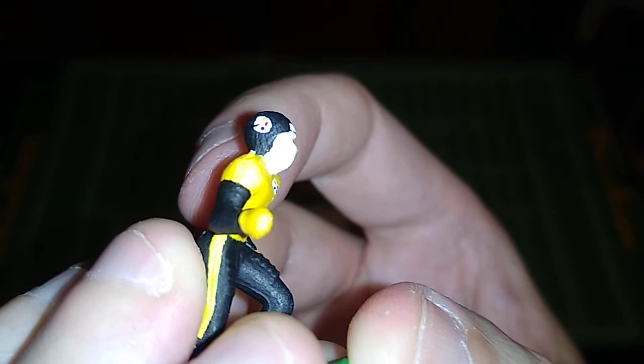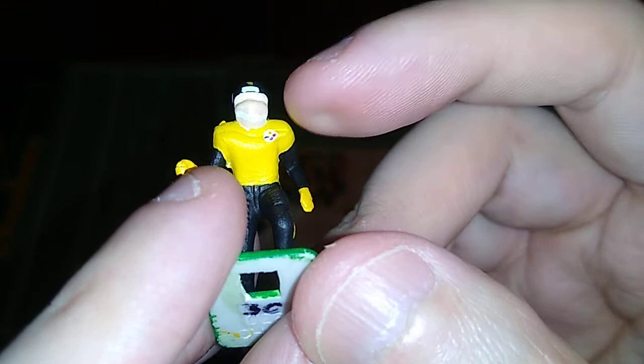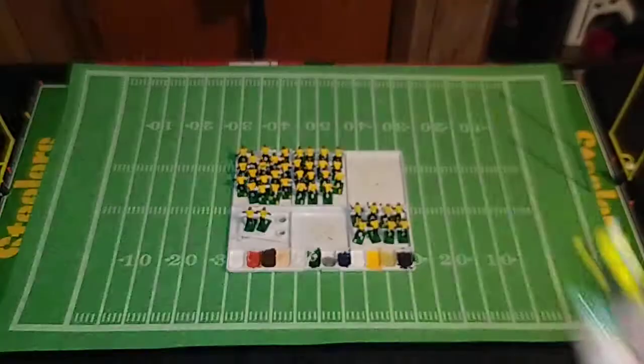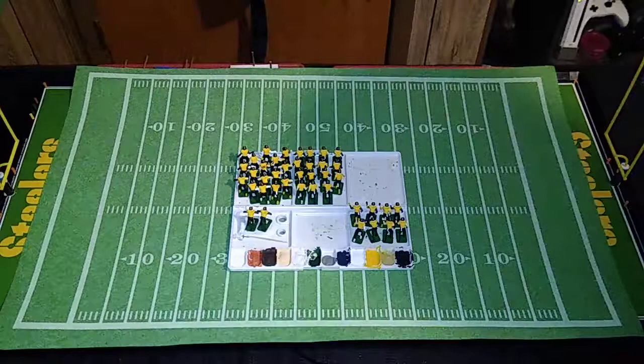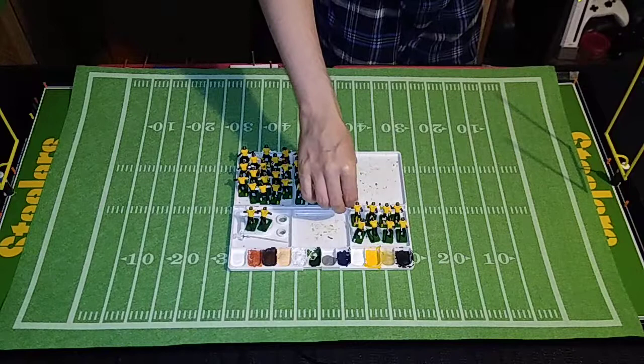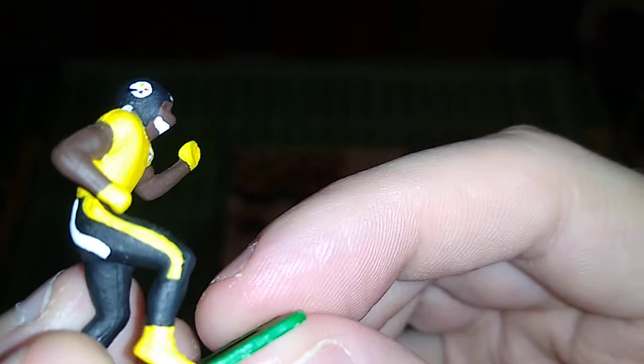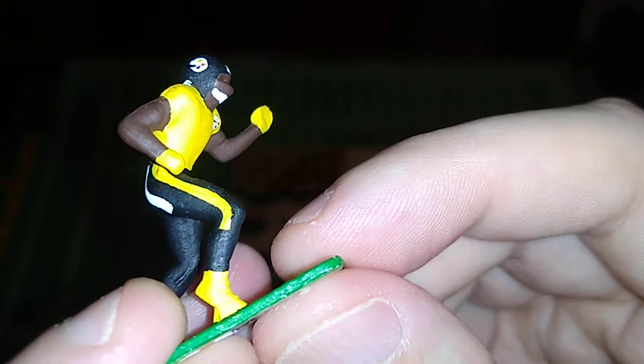That looks real good. There's another nice jersey logo. I don't think those are going to impede the decal — it didn't on our test figure. We've only got eight more to look at now. We're moving on to the runner figures — your cornerbacks and running backs; some people use these for quarterbacks. This was probably the most challenging to do because of the left arm sticking up out here.